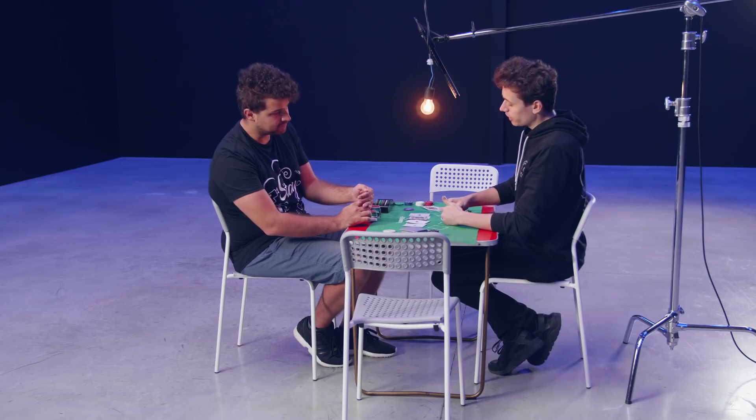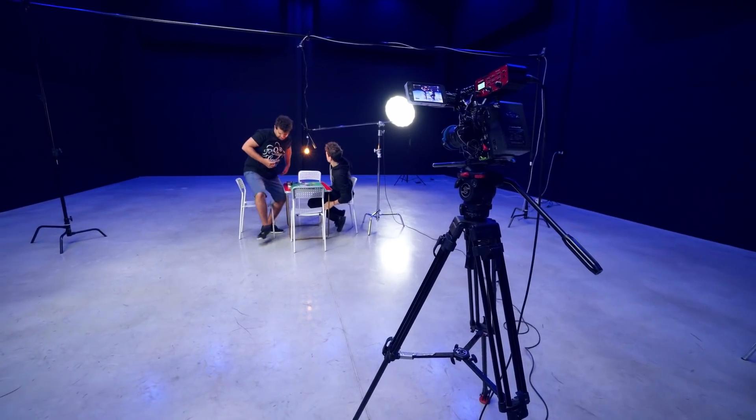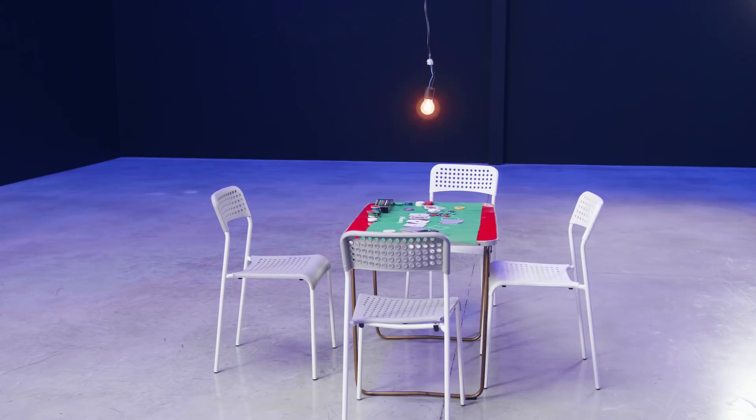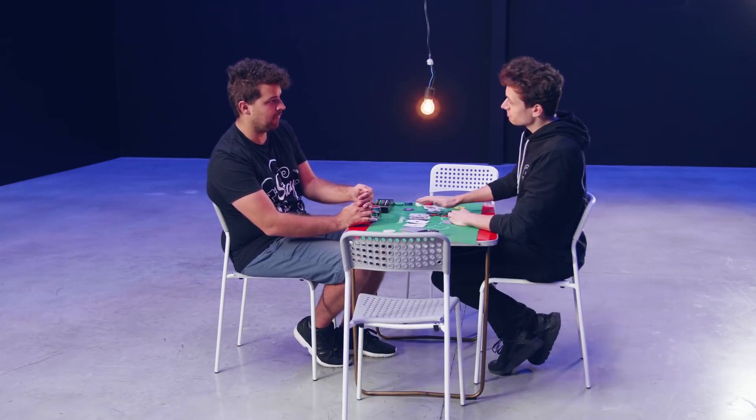Having that microphone so close to the subject is great, but when we switch to a long shot, that microphone becomes visible. Instead of moving it to the back — which will produce too much reverb — we can film our shot from a tripod and leave that mic in the frame. Then after you're done, remove everything and take an empty shot. By placing these two shots on top of each other and cropping the mic out of the clip, it's not visible anymore. And this way you can keep your mic close.